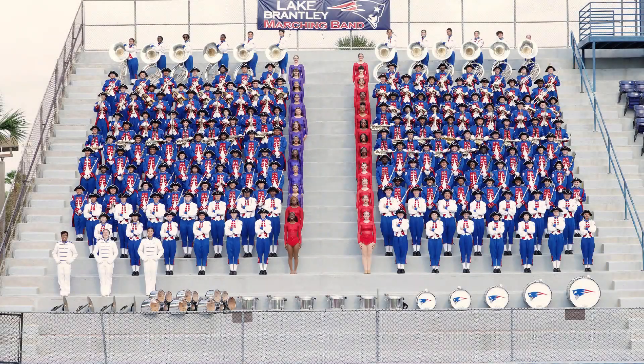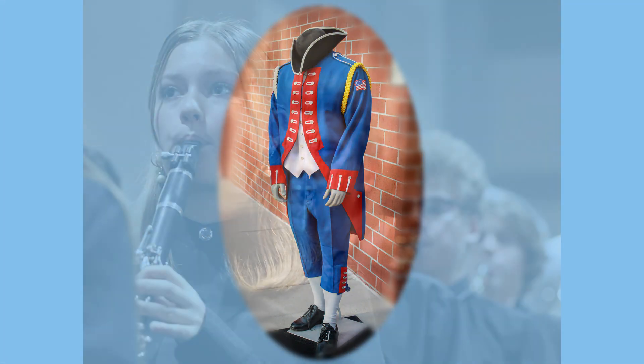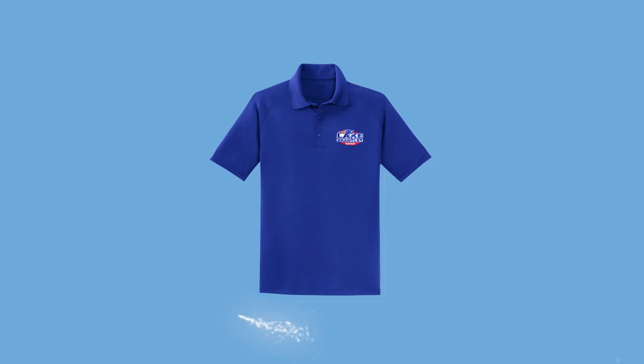The band wears three different uniforms depending on the occasion. There is one for marching season, one for concert season, and one for casual events.